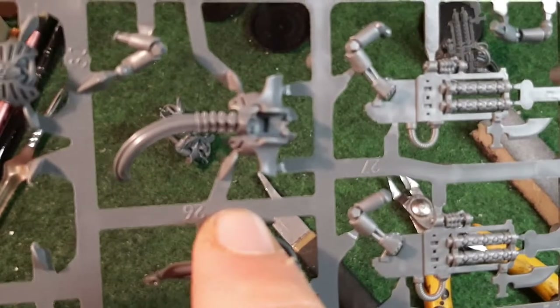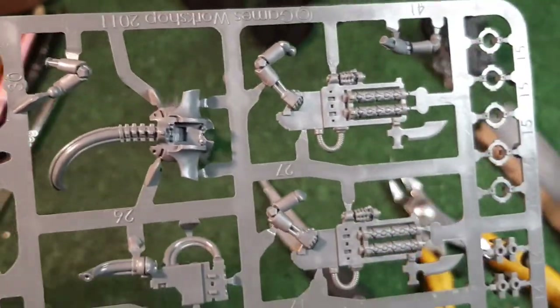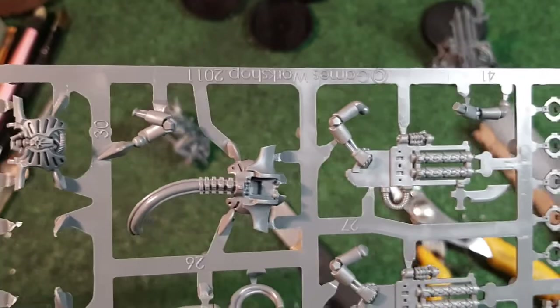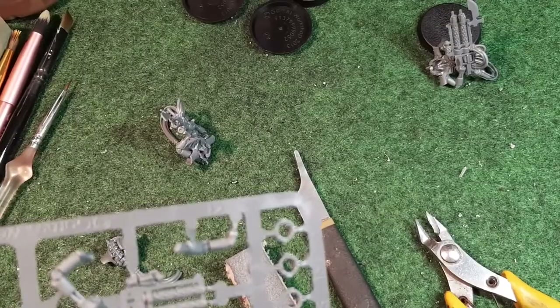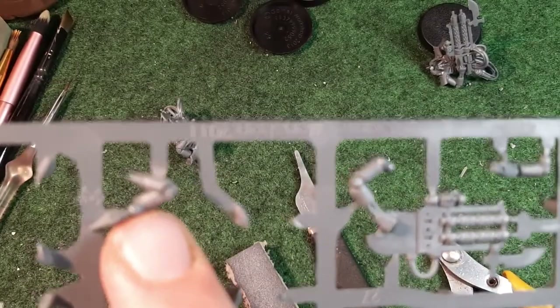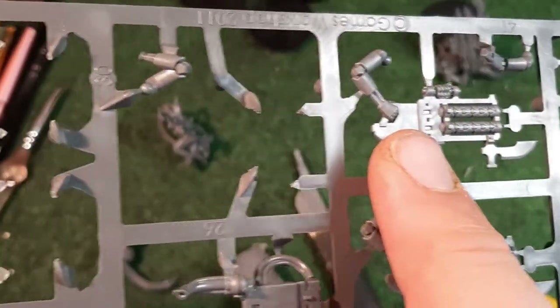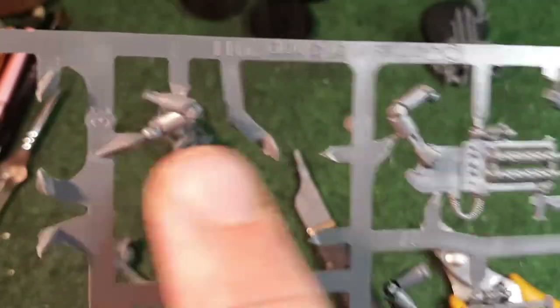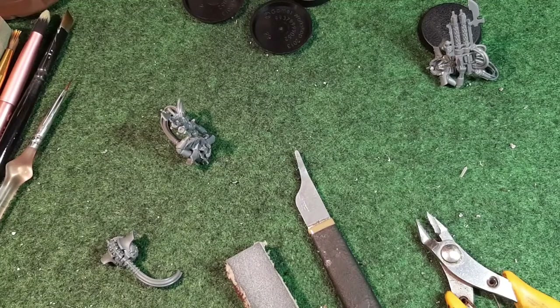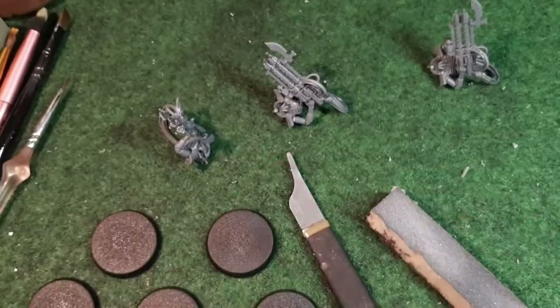The third body is number 26 and number 11 - those two pieces are very close together on the sprue. I'll snip them off along with a spinal column, clean them, and glue them together. For the gun arm we need number 27 - the arm - and number 28, plus another number 14 for the barrel tip. I've already shown you how to do this so I'll just clean, glue, and put it on the body.